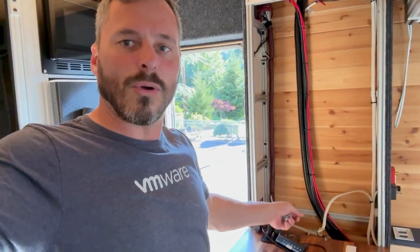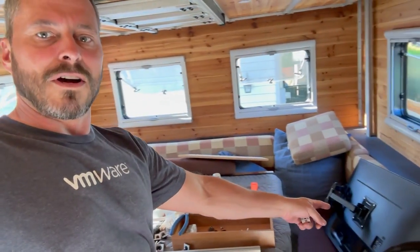Hey guys, welcome back to Broke Over Land. My name is Chad and today we're going to be filling this hole with Yonder TV.